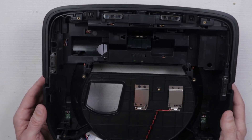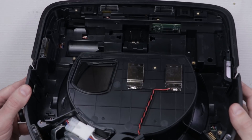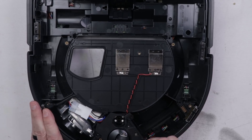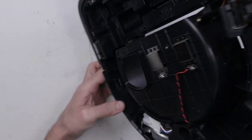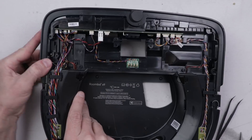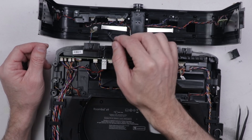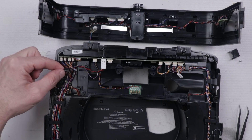I actually need to take this other vacuum apart anyway because there's something loose in there. So even though it's a bummer I have to take apart the one that's working fine, it also has something rattling around in it — plus we need to test this bumper on the other one. Let's get it apart and see what's rattling around. As far as I can tell, this little piece right here is what was rattling around — I think it goes down here to secure these wires.